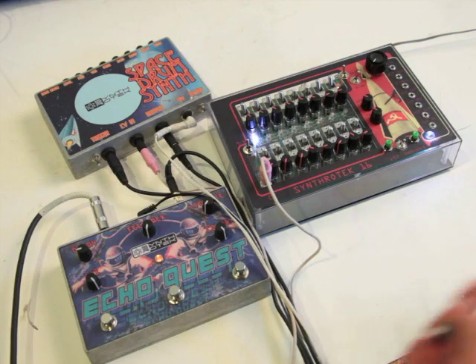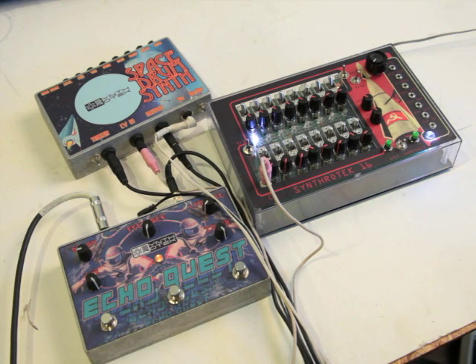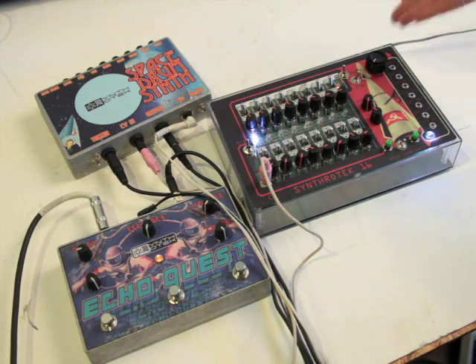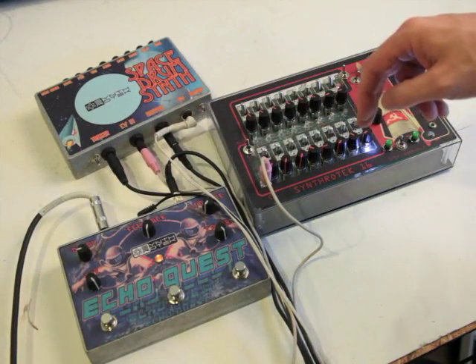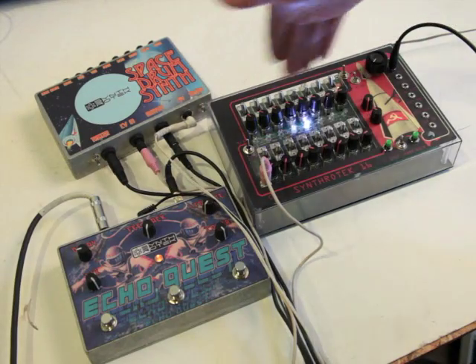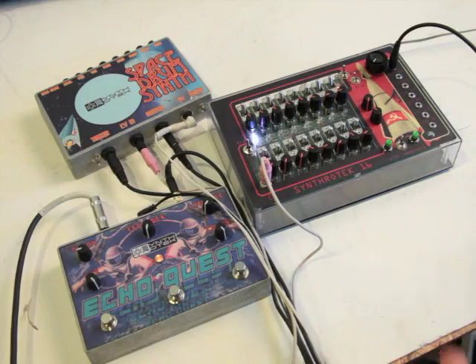I'm going to show you how it works. We've got some best pricing — it's probably the best priced 16-step sequencer for what it can offer. There's also a trigger length control: from staccato notes all the way through, the duty cycle goes from very short all the way through 100%. I'm connecting it to my Space Drum Synth with CV going to the CV in, plus the gate trigger per step, and then also going through my Echo Quest pedal. So you're going to hear some real spacey stuff.